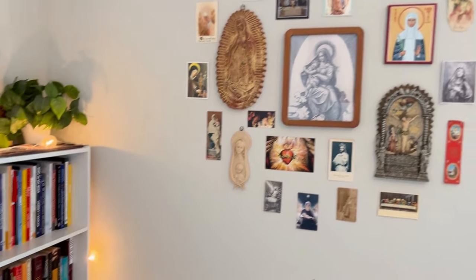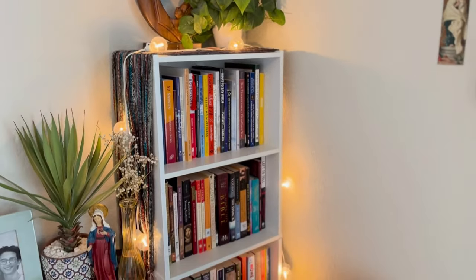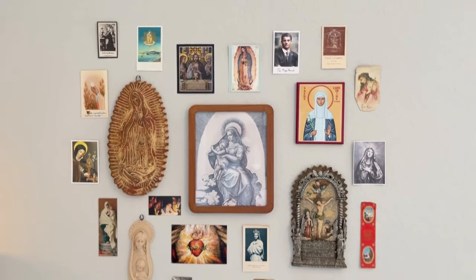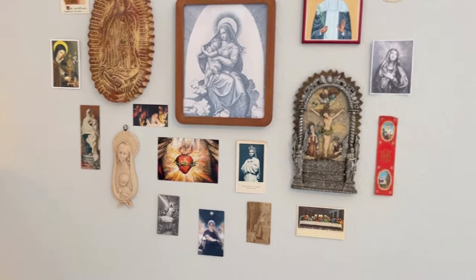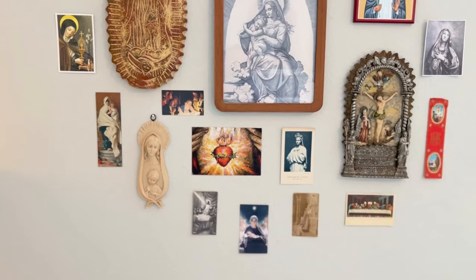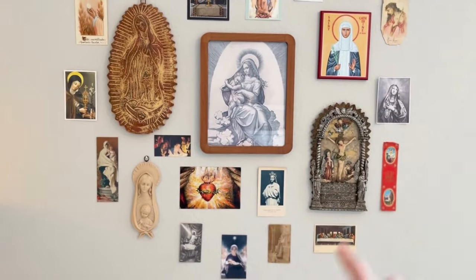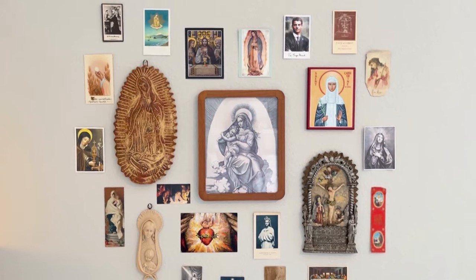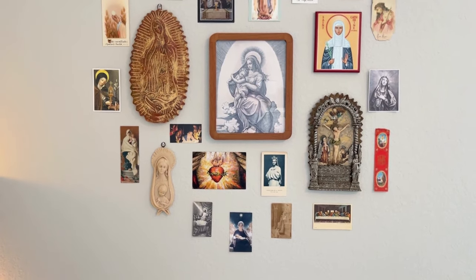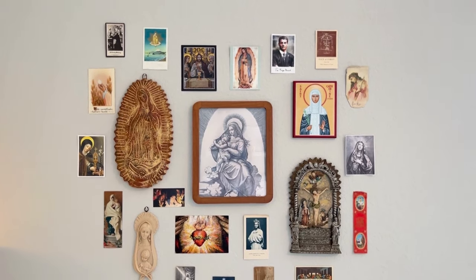So a quick little overview of my prayer corner — this is basically the corner. I'll start off with my little saint heart. These are just saint cards that I collect and add to my wall. I have pictures of our Blessed Mother all over here and then a really nice crucifix. This just helps me be surrounded by the saints, the angels, Mother Mary, and Jesus.